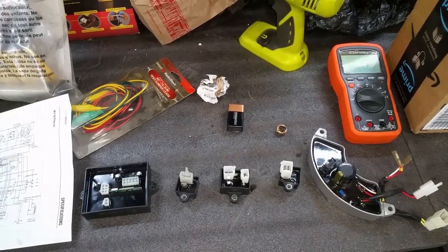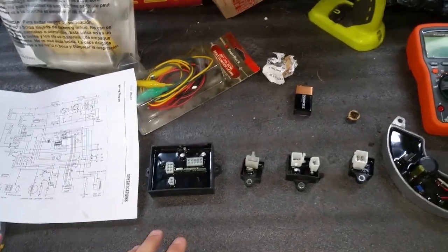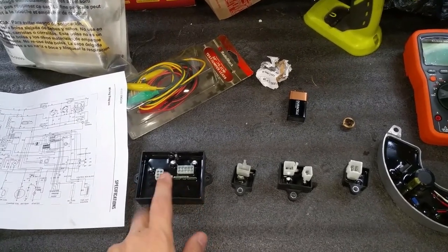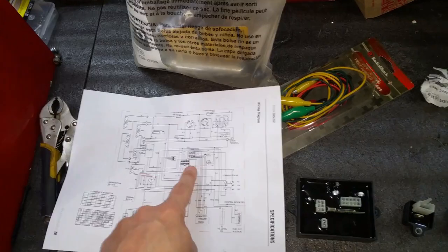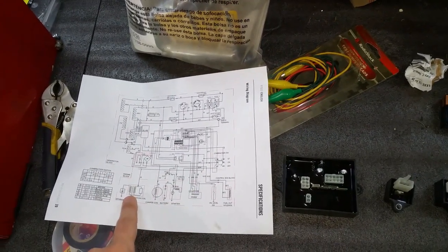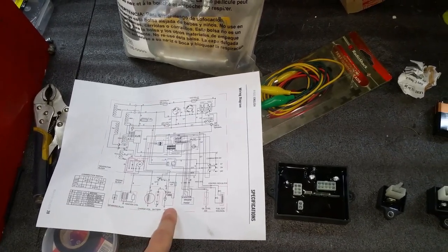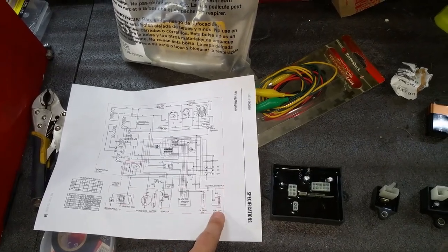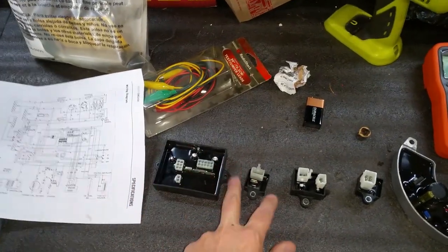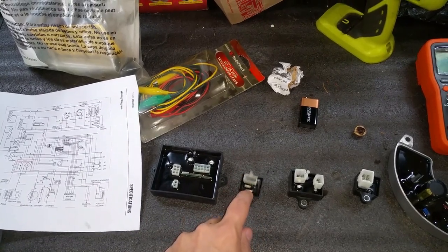I have all the boards out of the generator here along with the wiring diagram, just to show everyone what these boards are and where they are on the schematic. Starting with the biggest one — the remote control module. This controls the stepper motor, all the solenoids, spark plug ignition ground-out, charging coil for the onboard battery, starter relay, low oil sensor, and the fuel solenoid cutoff. This is basically the main brain board.